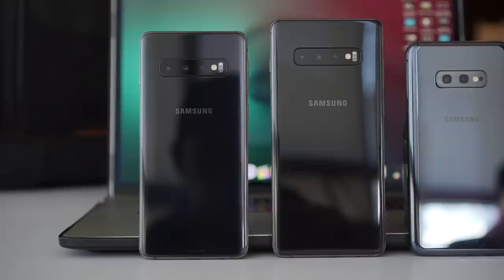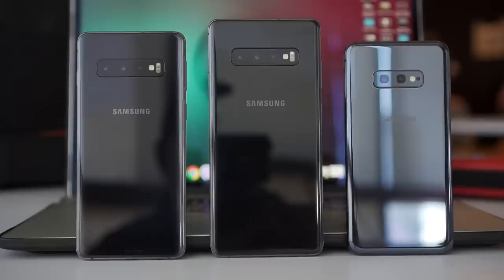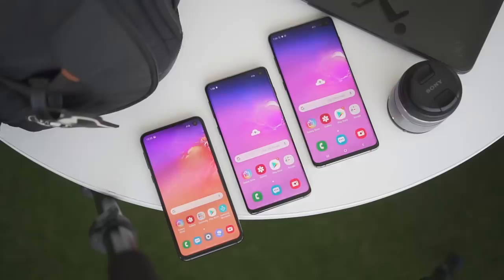Samsung is launching not two but three variants of the S10 series: the S10e, which is the lightweight, more affordable model, the S10, and the S10 Plus. I'll cut to the chase and start with the most obvious thing.